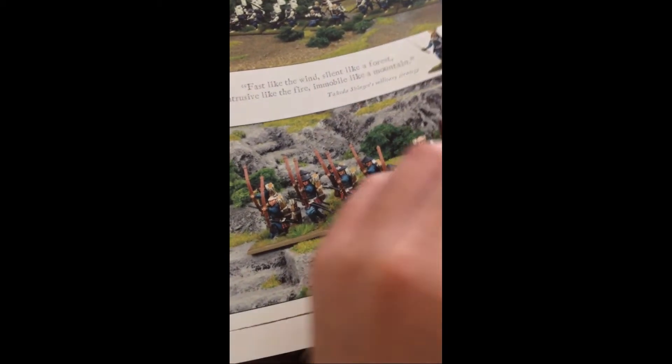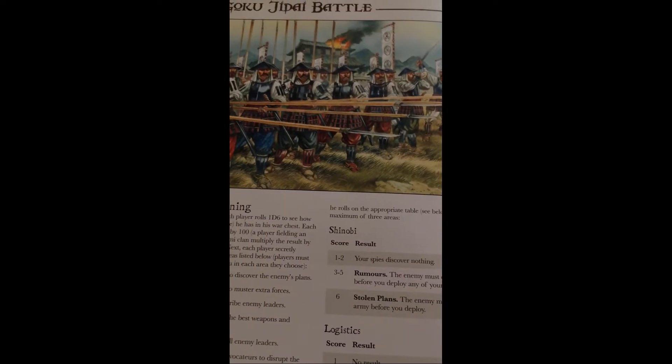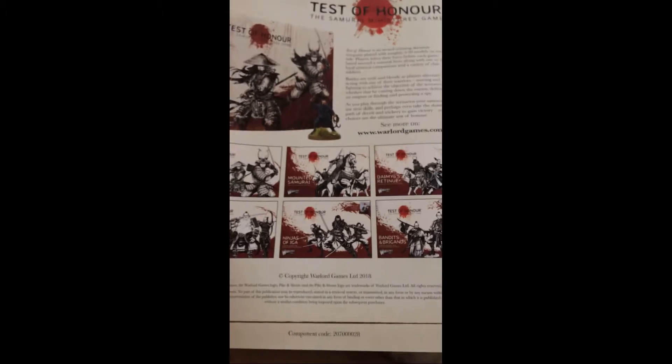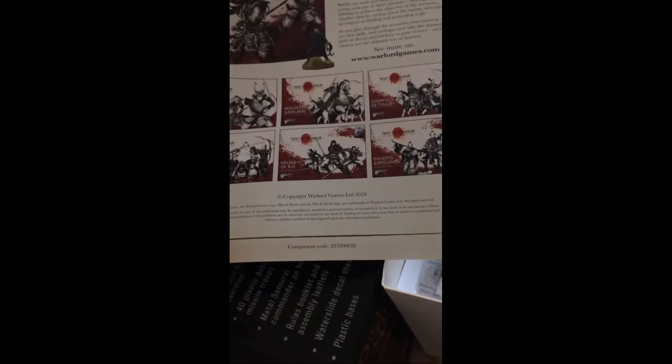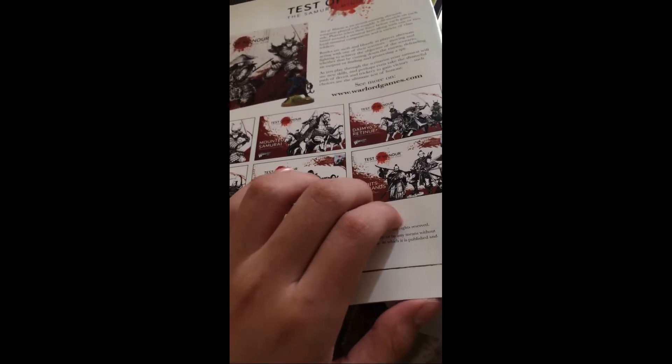I'm gonna have a field day with this. You've got the foot troops and all that right here, plus some cool artwork. There's also an advertisement for Test of Honor, which is discontinued — at least for Warlord Games.